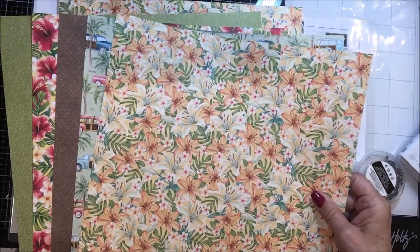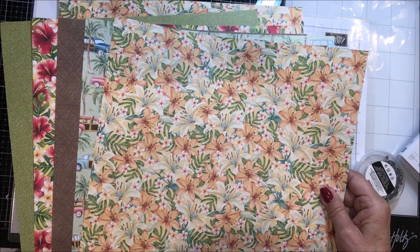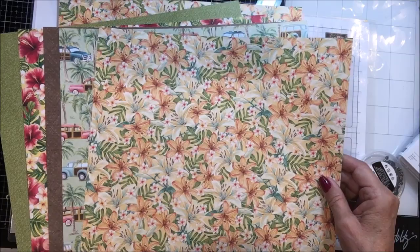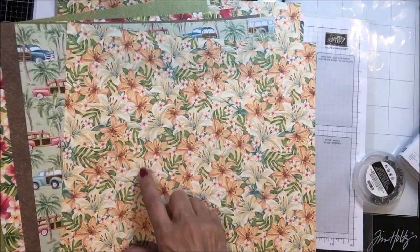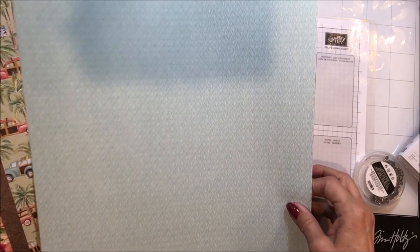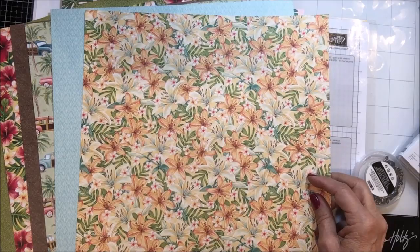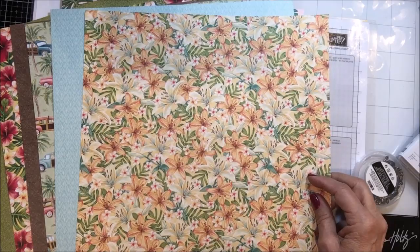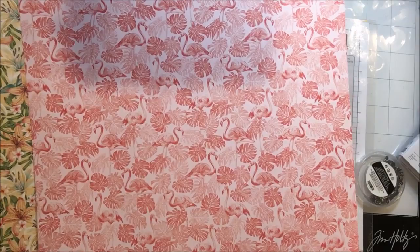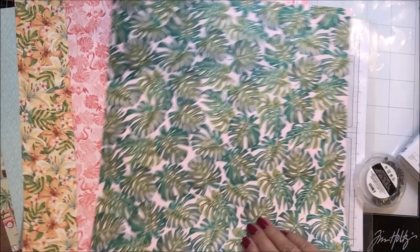The next one is this beautiful peachy colored lily — maybe not quite a tiger lily, but it's got speckles on it. It's really pretty. It's got those same little white flowers around it and some very big palm leaf kinds of things. And this has got kind of a blue pattern on the back side of it. Then there's this large leaf pattern, and on the back side it looks like pink flamingos and leaves in light and dark colors.